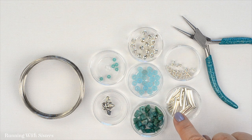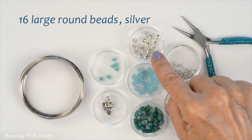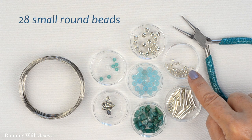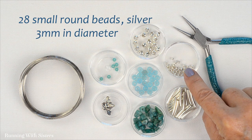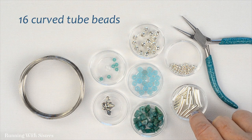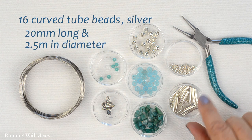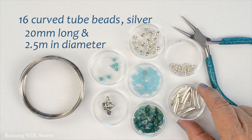Then we have some silver beads — larger round hollow beads, 6 millimeters in diameter, and we're going to use 16 of those. We've also got some smaller round hollow beads that are 3 millimeters, half the size, and we're going to use 28 of those. And we have some curved tube beads — these are really the magic part of this bracelet. They're silver, 20 millimeters long, 2½ millimeters in diameter, and we're going to use 16 of these curved tube beads.